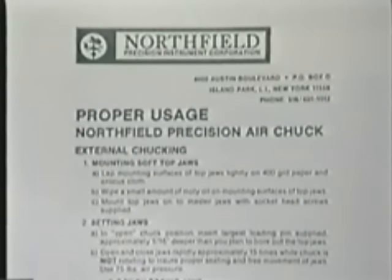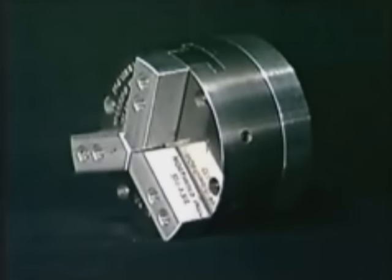Please read these operating instructions thoroughly and keep them so subsequent operators will have access to them. Examine each item for damage. The chuck, jaws, and adapter should have no nicks, scratches, or dents.